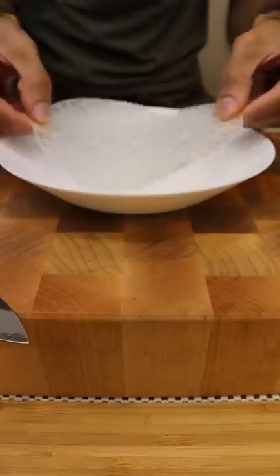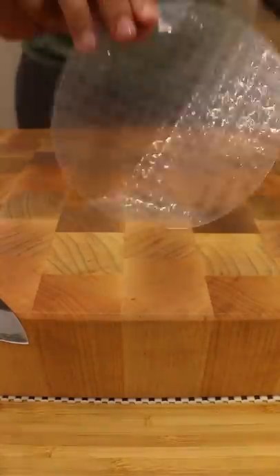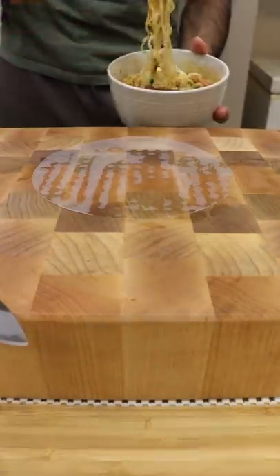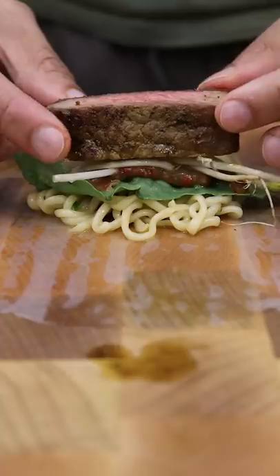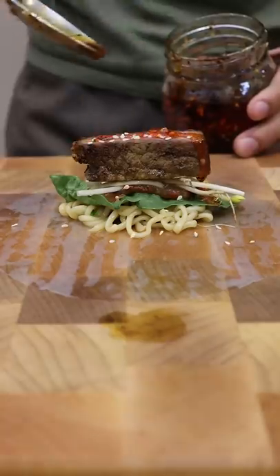To get started, grab your rice paper and soak it in warm water for a few seconds. Then grab your favorite instant noodle and place them on top. Then add some green lettuce, kimchi, bean sprouts, a slice of steak, and top it off with sesame seeds and chili oil.